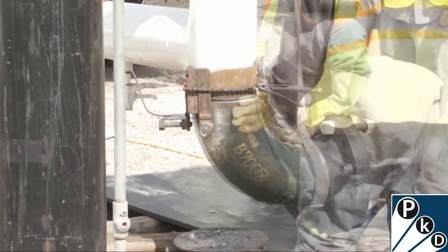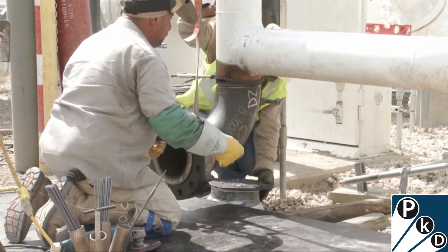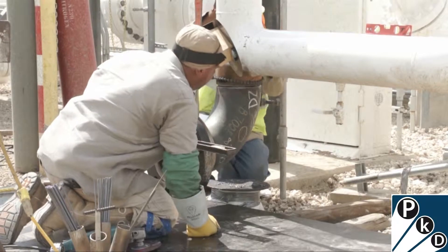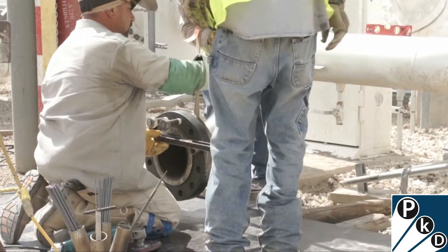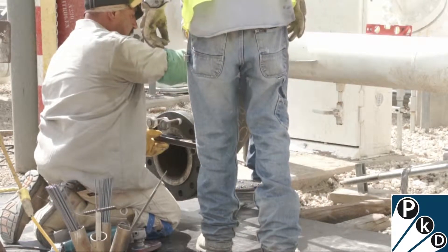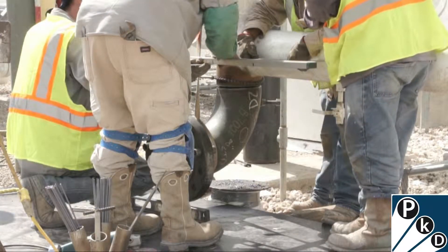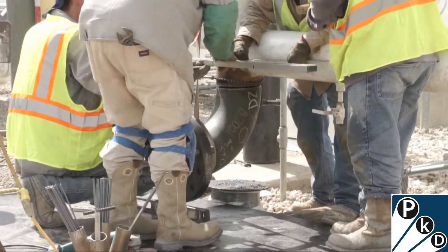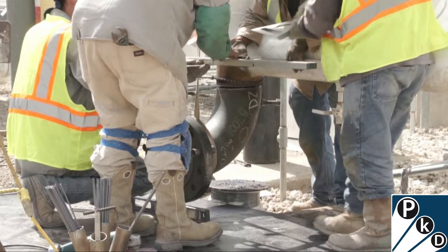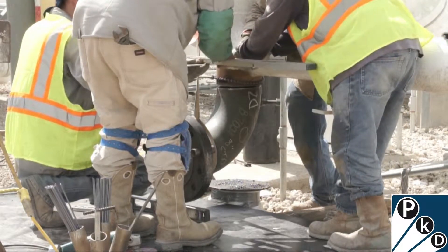It's also very important that the flange is oriented level in all directions, so when they bring the next fitting over to bolt up to it, it's going to fit. You'll see he's being very careful — he's got several squares and several levels that they're sighting and adjusting this 90-degree fitting so they can bolt it up.